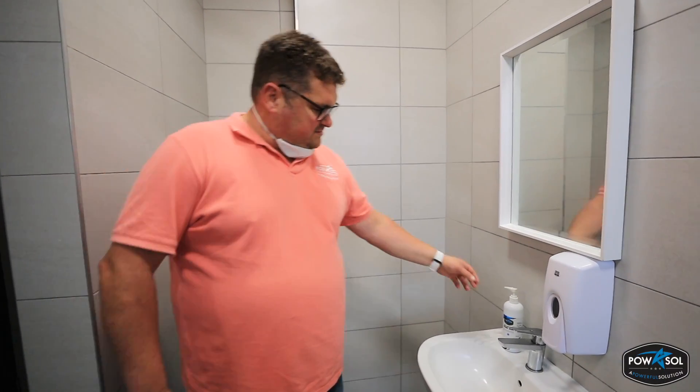Right guys, so we're here in the bathrooms at Built of Pantown, coming to demonstrate our awesome antibacterial hand soap. So you yourself can see how this product lathers, protects your hands and gets you nice and clean.